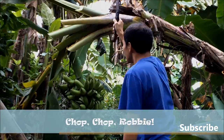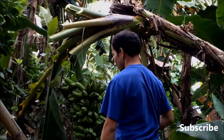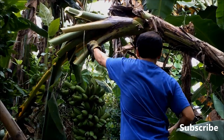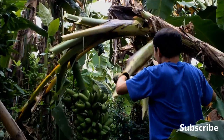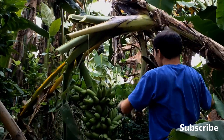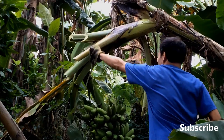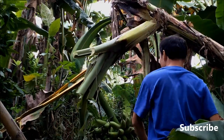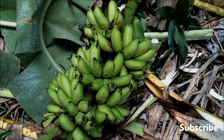It's been raining here for days, that's why the tree is wet. It's almost there. Finally, here is the Latundan banana fruit.